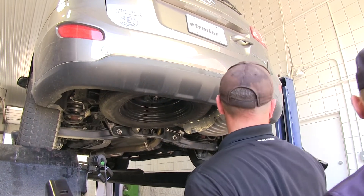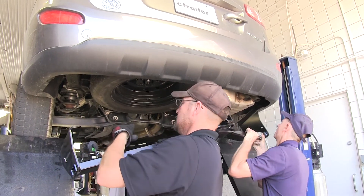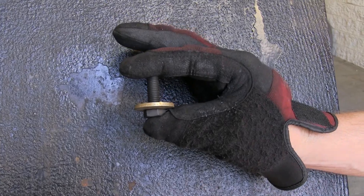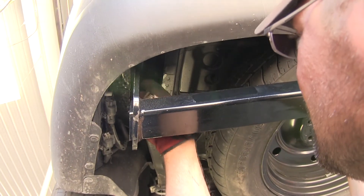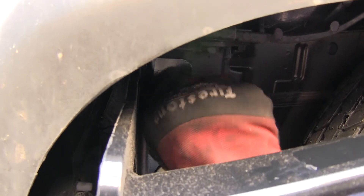Now with all the weld nuts cleaned out, we're ready to go ahead and install the hitch. It's a good idea to get an extra set of hands to help you hold the hitch in place while you install your fasteners, which will be the new 10mm bolt and 7/16ths conical tooth washer with the teeth of the washer facing the hitch. Install each fastener finger tight.